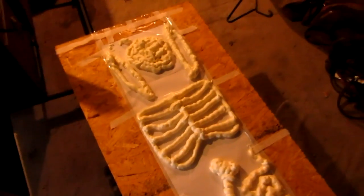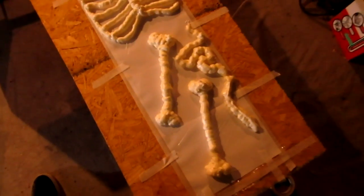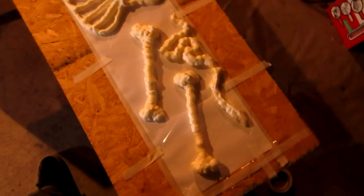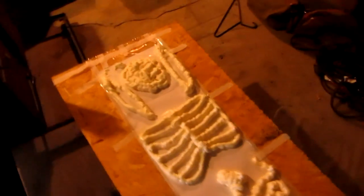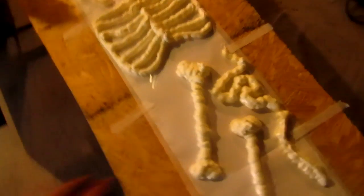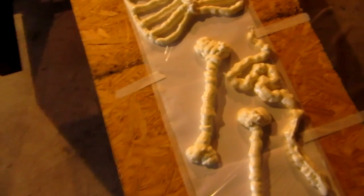We just have to figure out how we're going to attach it to the fabric. I don't know if Cody wants to go as a zombie or what. If not, we can just use these as a display or something like that. I've been thinking about setting up a little cemetery out in the middle of the track with spooky lights, building some tombstones — I think that'd be kind of neat. I don't know how well this stuff is going to hold once we peel it apart — it'll probably just break apart, maybe.